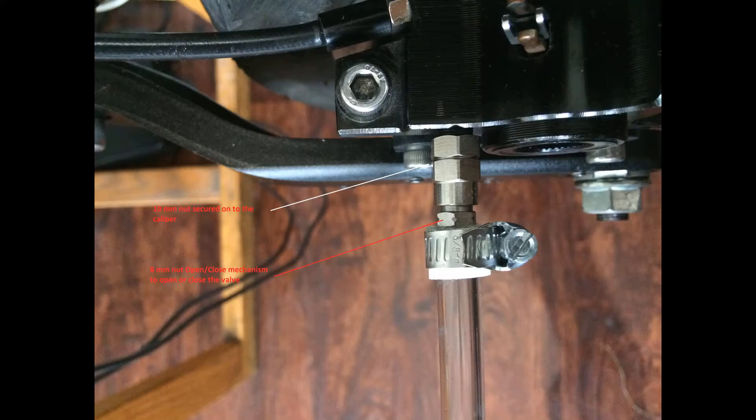The bleed valve becomes a permanent part of your brake system. The great thing about it is that in the future you can always add more oil, increase pressure if needed, or you can loosen the pressure by releasing it through the valve — so you can make adjustments later down the road. It's going to be a much cleaner job because you're not dealing with a lot of oil leaking; it's already a closed system and you simply open or close the mechanism to bleed your brakes.